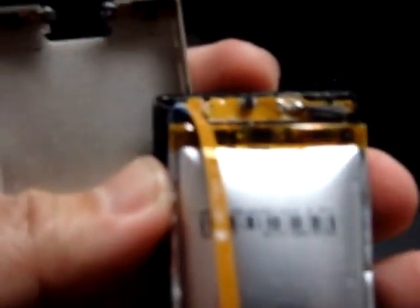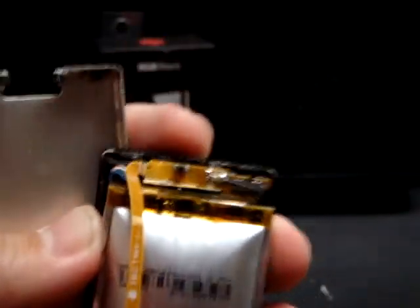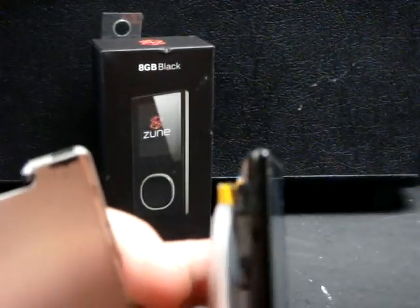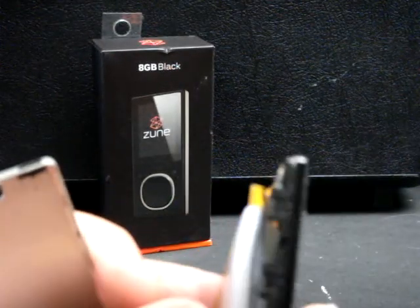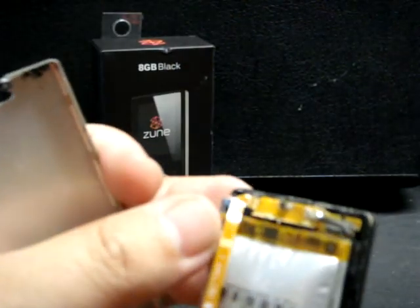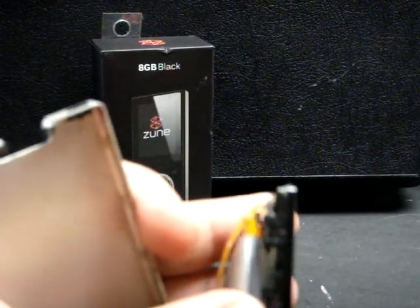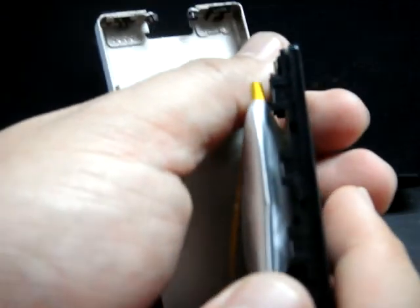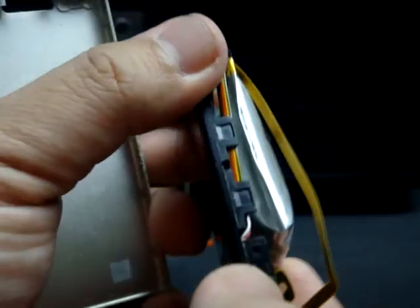I believe these are it right here — let me get a focus. These decided to fail, and unfortunately, once the battery was full to capacity, the overcharge protection circuitry failed and allowed the charge to continue, and the battery poofed up and is now filled with all sorts of toxic and noxious gases. I do not want to poke that.